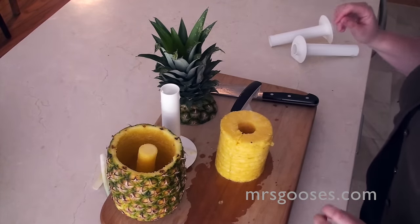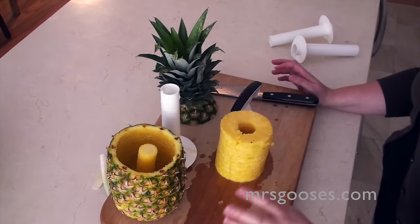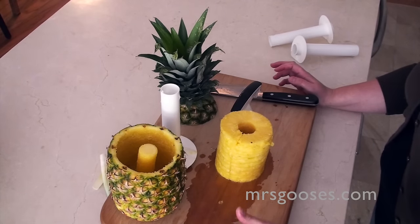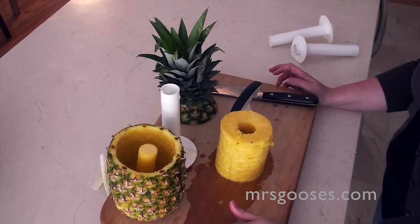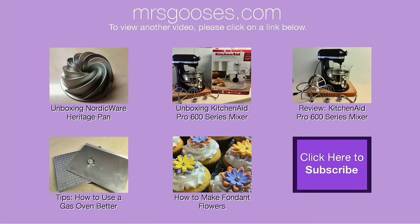Anyway, that's how you use a pineapple corer. Really easy — one of my favorite gadgets. I absolutely love it, and I love pineapples, so it works great. Thanks for watching my video. If you enjoyed it, please give me a thumbs up. If you've got any questions, post those in the comments below. And please subscribe to see what else I'm up to. Thanks for watching.